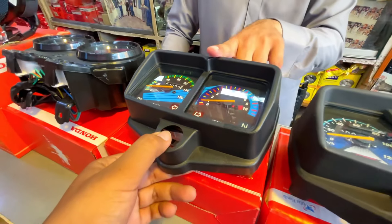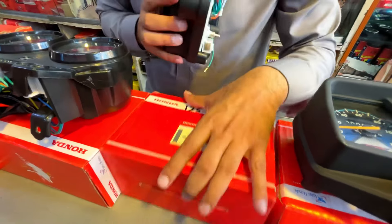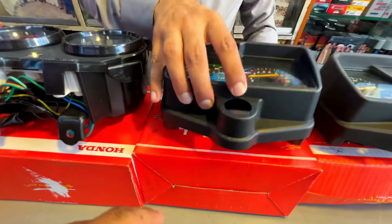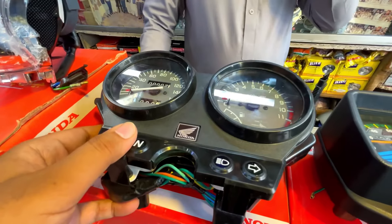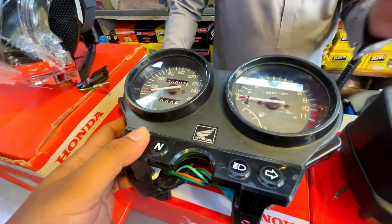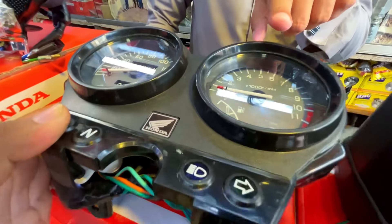This is the original Atlas — the price you will get is 3200. I'm looking at the deluxe meter. I've seen it on the bike. People don't have to say anything about this. This is the original gen 1 — you will get 10,000, or you will get 9500.